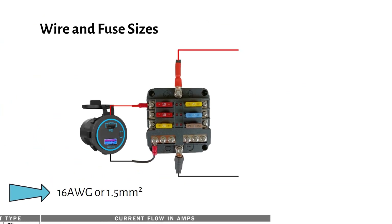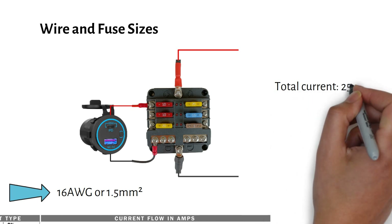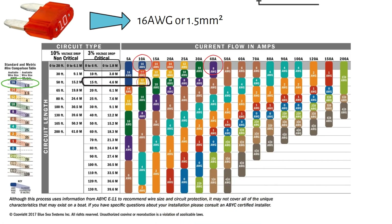Finally, let's talk about wiring the battery to the fuse box. You will need to protect the cable that runs from the battery by adding a fuse. Add up the current of all your devices — let's say it's 25 amps. If you're using a mega fuse like I do, the smallest fuse you can use is 40 amps, because mega fuses start at 40 amps. So you'll need to choose a wire that can safely carry 40 amps. An 8 gauge or 10 millimeter square wire will do the job.